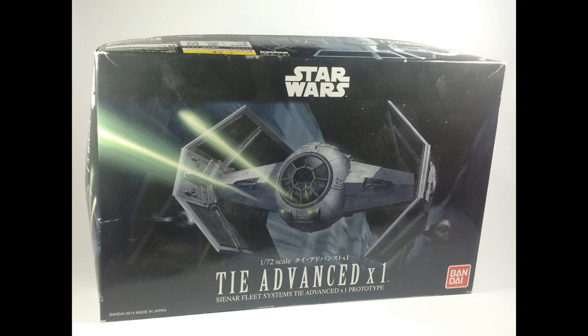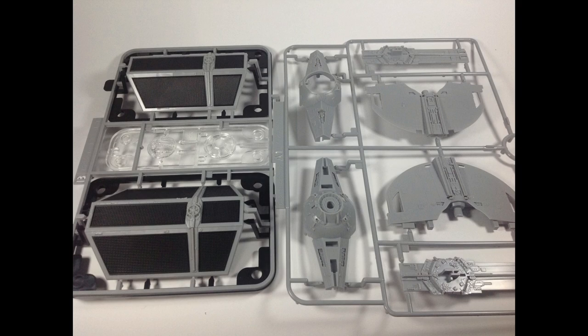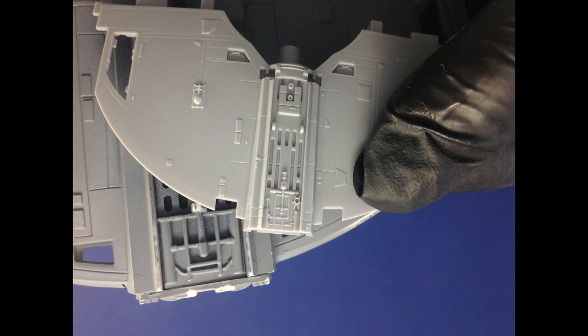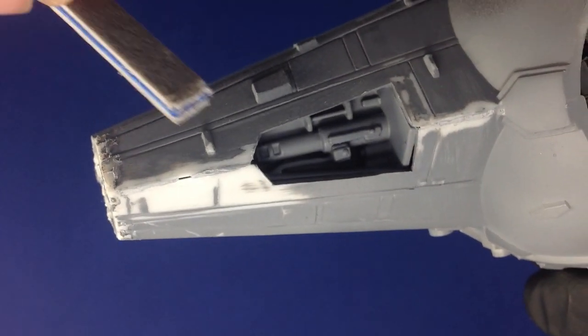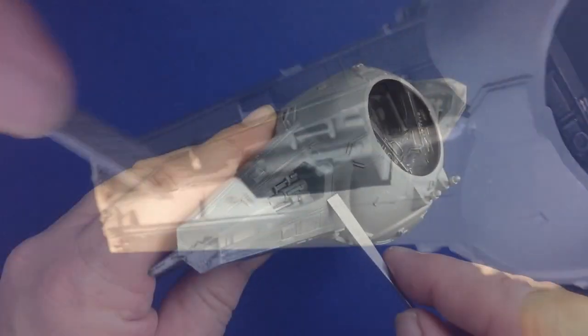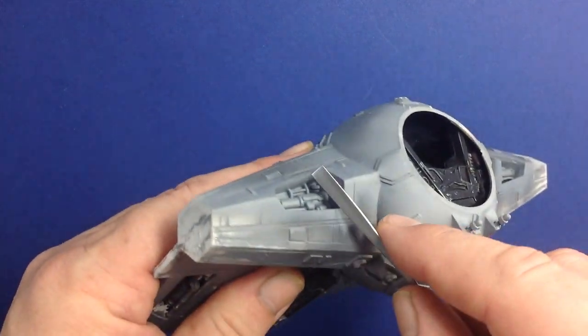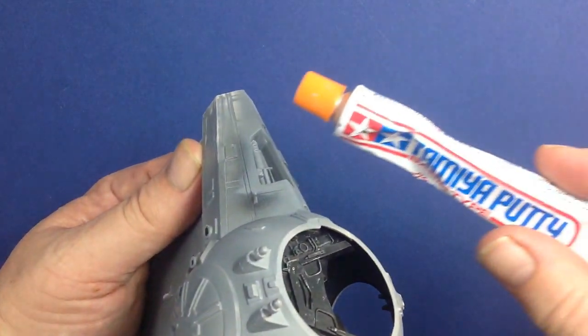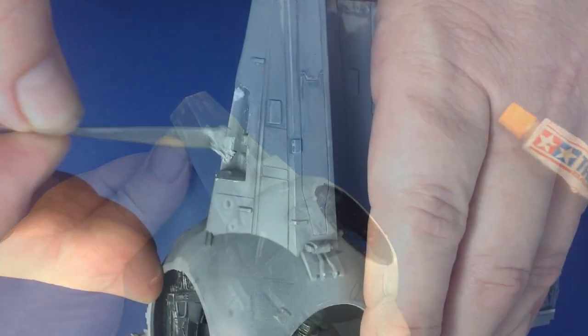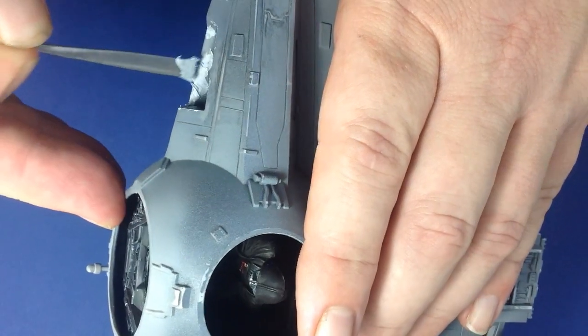Out comes the Bandai — this is the 172nd scale kit. It's fairly new, almost goes together like a dream. Lots more detail, even though it's one quarter the size. So I thought, I've got to fix this. Out came the sanding sticks, and all the fit issues had to be addressed and fixed. There were lots of gaps and laps, and lots of Tamiya putty had to be used to fix up all the bits that just wouldn't fit properly, no matter what I tried to do.